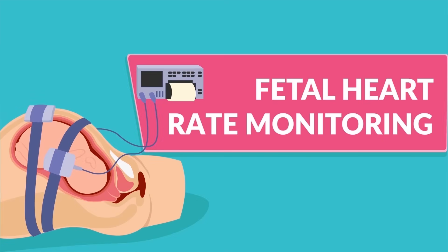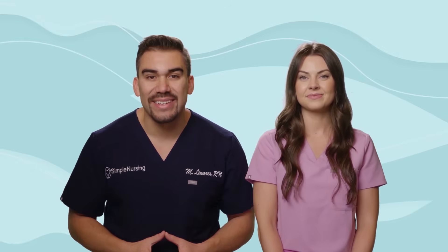Now for fetal heart rate monitoring. Hey guys, I'm Nurse Mike here with Nurse Barbara, and today we're going to be going over all the key points that you need to know for your exams as well as the NCLEX.